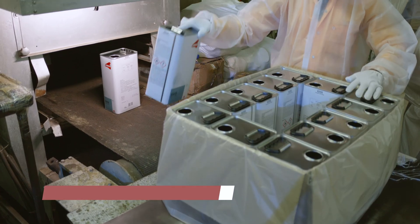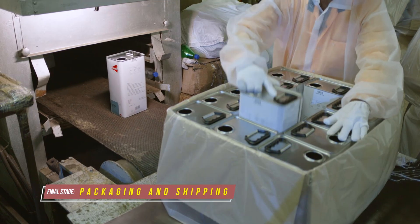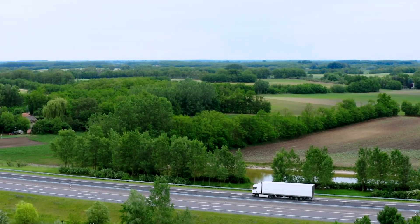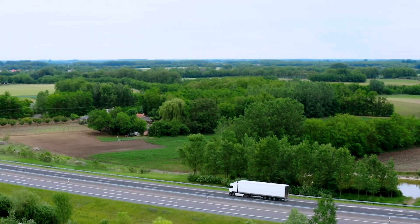Finally, the can is packed in a corrugated box and prepared for delivery to the customer. We work with reliable shipping partners to ensure that each can reaches safely and in perfect condition to our customers.